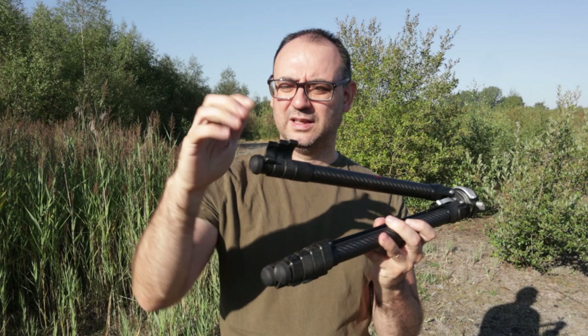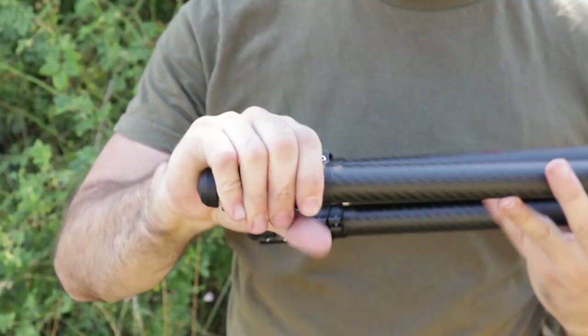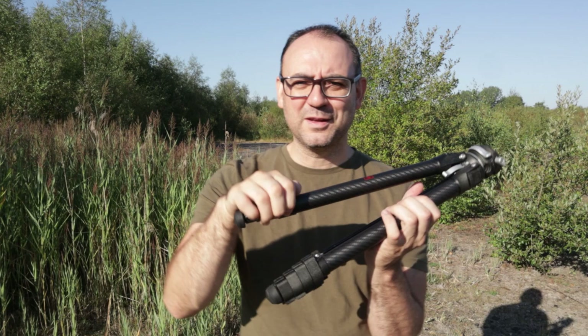There's a very simple mechanism for the legs — really nice and smooth, really quick to get those legs out and put them back in. It doesn't feel flimsy either. Sometimes tripods can feel plasticky, but the little locking mechanisms feel more sturdy than some other tripods might be.